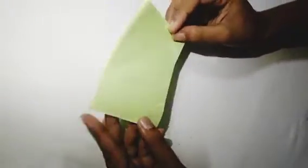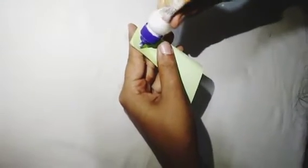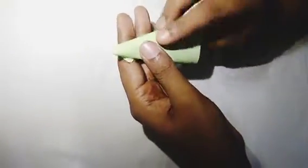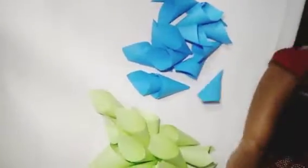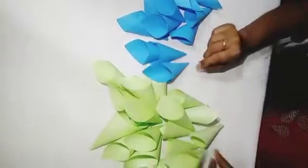This is our first time to show you a new wall hang. I am using these two edges. Let's put the paper in this shape. Now we have two papers in this shape. Now we have to attach it to the cardboard.